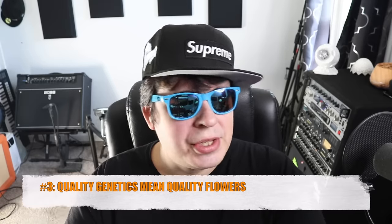Tip number two: genetics. I've said this time and again in my videos — if you want good quality stuff, in most cases you're going to have to spend a little bit more to get really good quality beans. That's not always the case; you can get cheap beans that are really good, just as you can spend a lot on beans and they're not great. But more times than not, you get what you pay for.